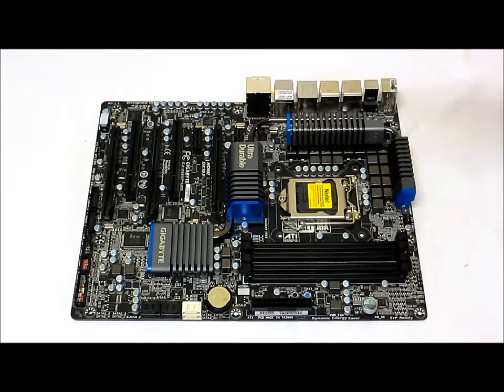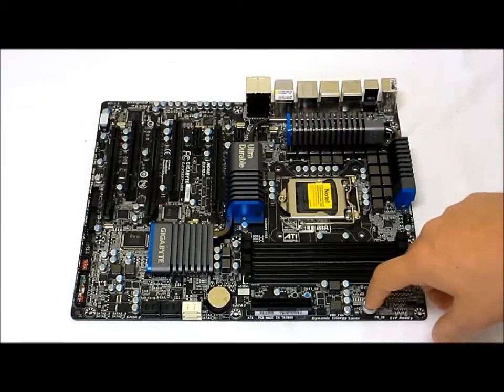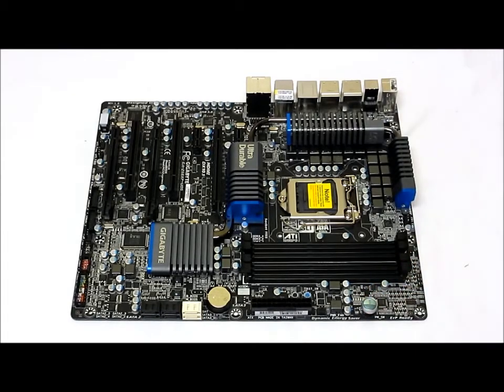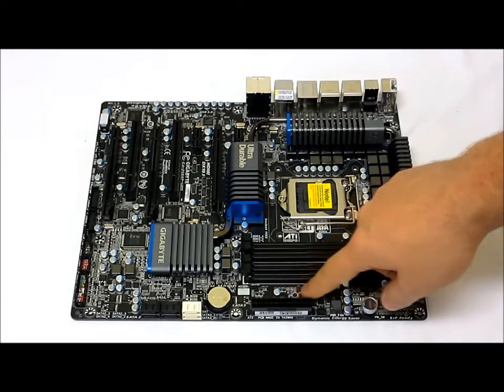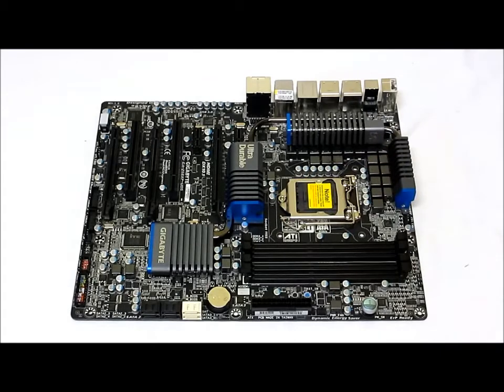There's a power button — and unlike some other boards where they have it down at the bottom, this one is right up here at the top. We also have dual BIOS switches right here for resets and changes, as Gigabyte includes dual BIOS setup with this board.